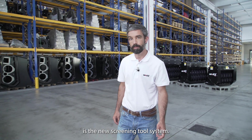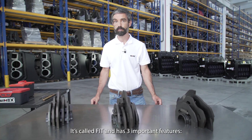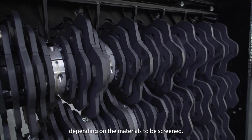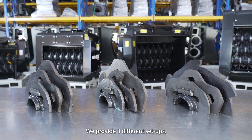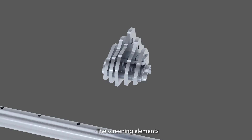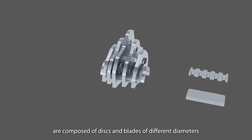The second characteristic that makes these buckets unique is the new screening tool system. It's called FIT and has three important features. The system allows multiple configurations depending on the materials to be screened. We provide three different configurations, but many other configurations are possible.